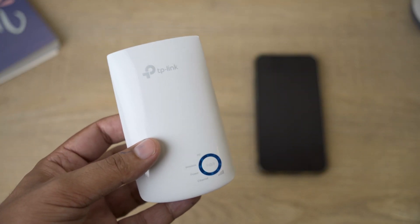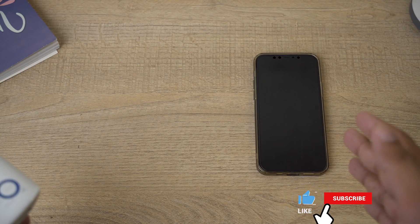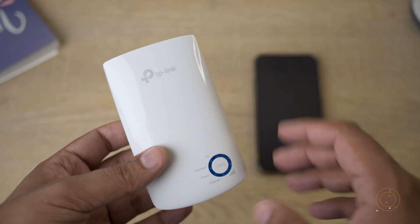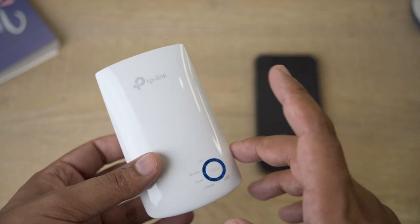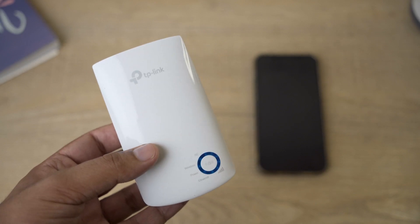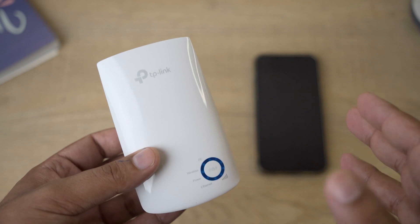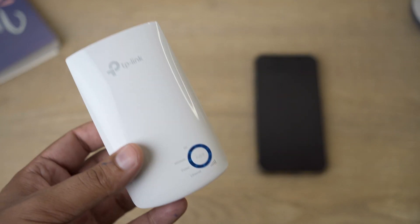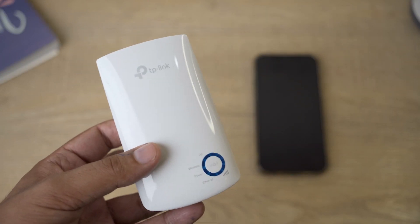In order to configure your TP-Link Wi-Fi extender device you're going to need three things: first, your TP-Link extender; second, your smartphone, either Android or iOS; and third, make sure that for the first time setup this device is close to your main Wi-Fi router. Make sure there isn't any radio interference between the router and the TP-Link device when setting it up. Once set up, you can move it to any further location where Wi-Fi extension is needed.